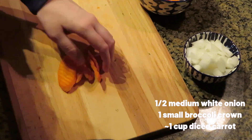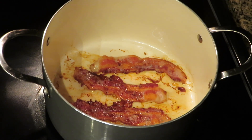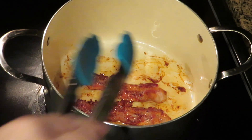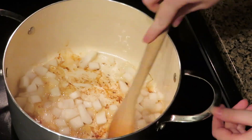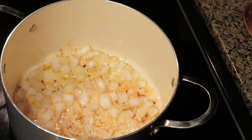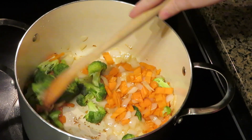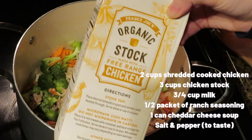Once the bacon is done cooking, remove it from the pot and set it aside to drain some of the extra grease. Using the bacon fat left in the pot, we'll cook up the veggies. First throw in the onion and let that cook for about three to four minutes, then add the carrots, broccoli, and cooked chicken.